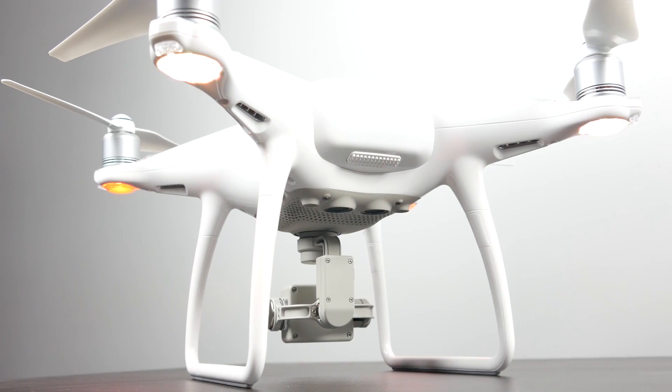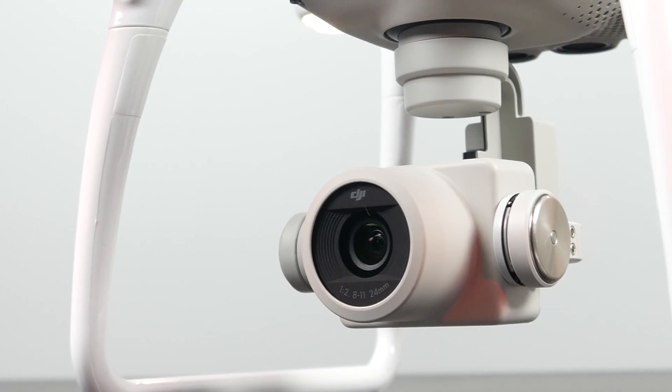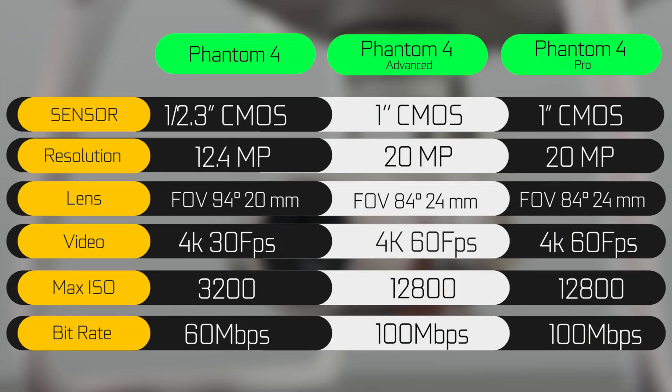The key thing with the Advance is that it actually shares a lot of features with the Pro. Firstly, they both have the same camera and lens configuration. The camera has a 20 megapixel one-inch CMOS chip, which is a pretty big difference compared to the original Phantom 4's camera which was around 12.4 megapixels and about half the sensor size. So the low light performance is going to be better, it has an extended ISO range, the field of view and distortion is also more optimized, and you can record 4K video at up to 60 frames per second.